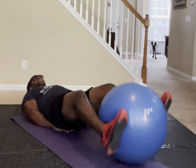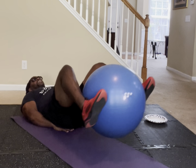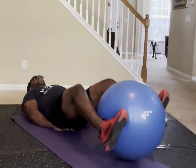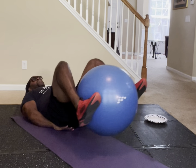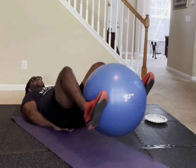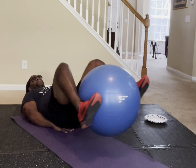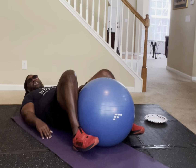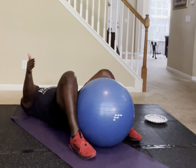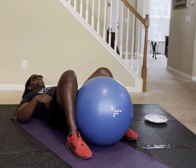Counting through 50 reps of ball/pillow forward-and-backward taps. If you made 50, put 50 in the comments section — because now we're going from 50 to 100.